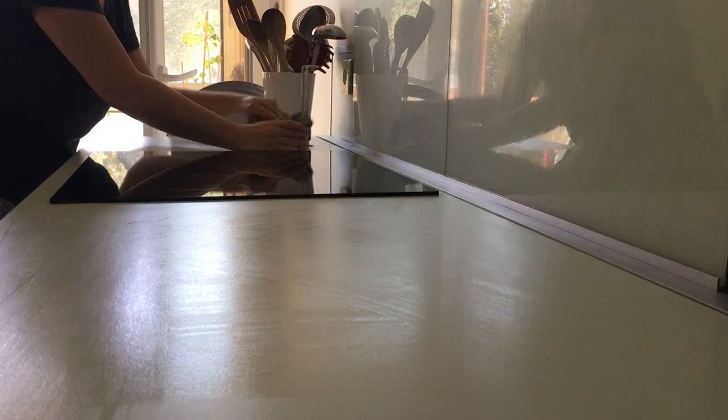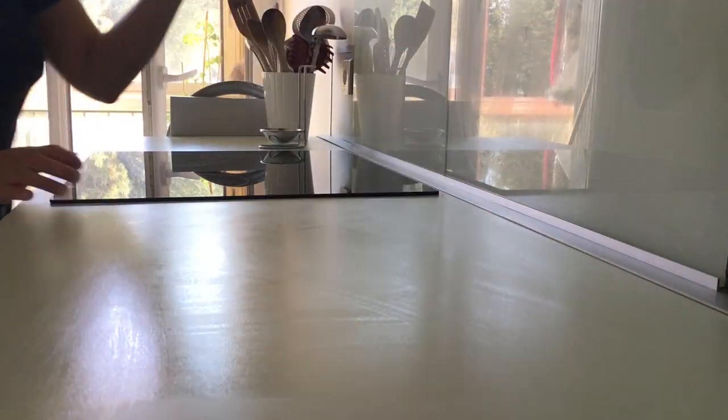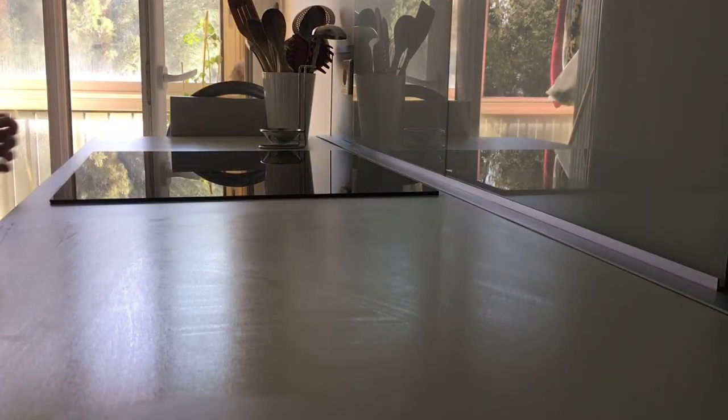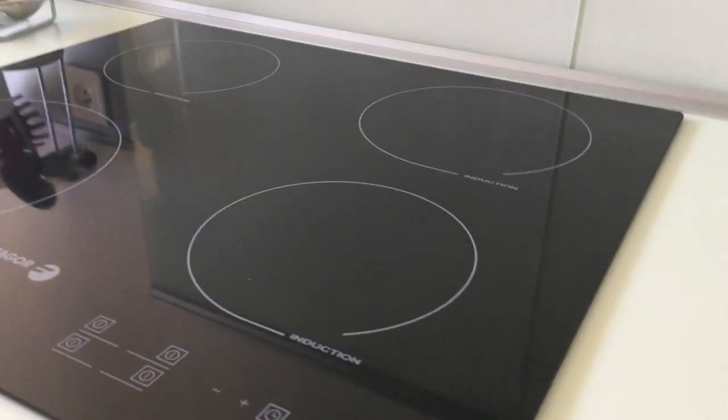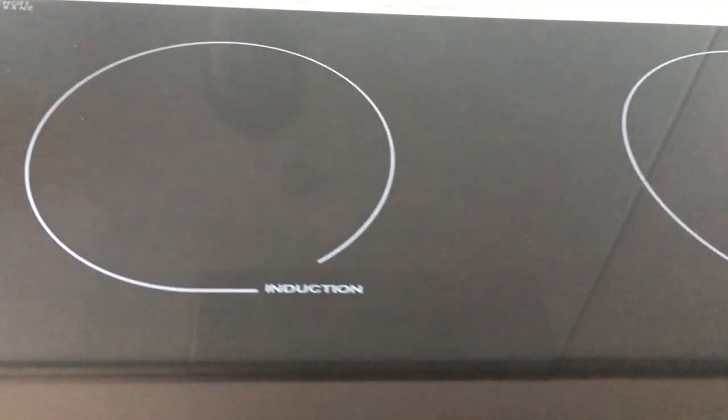En plus ça désinfecte, ça élimine les bactéries et c'est ultra efficace. Honnêtement, depuis que j'ai découvert ces chiffons, j'en suis ultra fan, je n'arrête pas de les utiliser. J'essaye d'alterner aussi avec d'autres produits de temps en temps — vinaigre blanc, bicarbonate — mais franchement je gagne du temps et c'est vraiment très efficace.